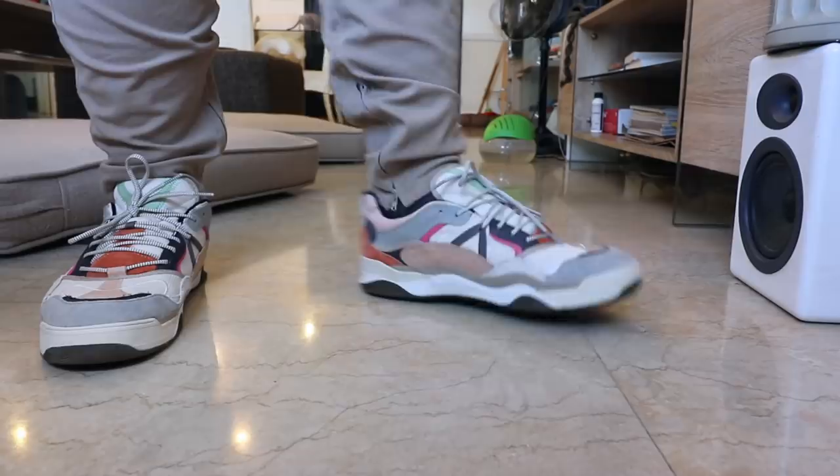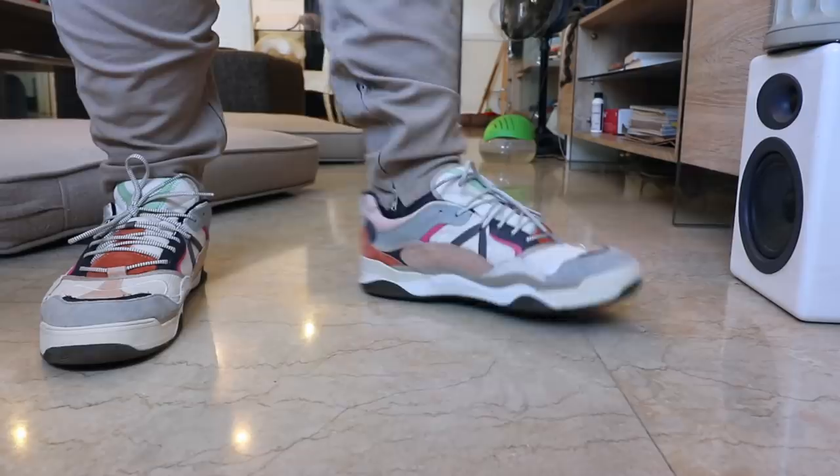And that actually wraps up our unboxing and on-feet review of the Vans Varics Waffle Cup. Let me know what you guys think of this sneaker in the comment section down below. Should I do more reviews of Vans sneakers? Let me know — I'd love to hear from you guys. Just let yourselves be heard in the comment section. That's it for the vlog. I hope you guys are having a great weekend. Peace. God bless.